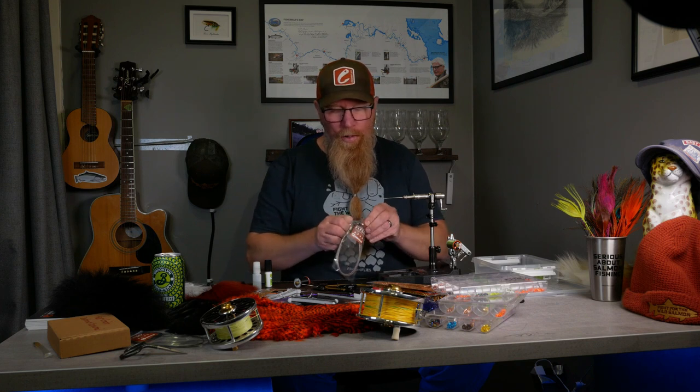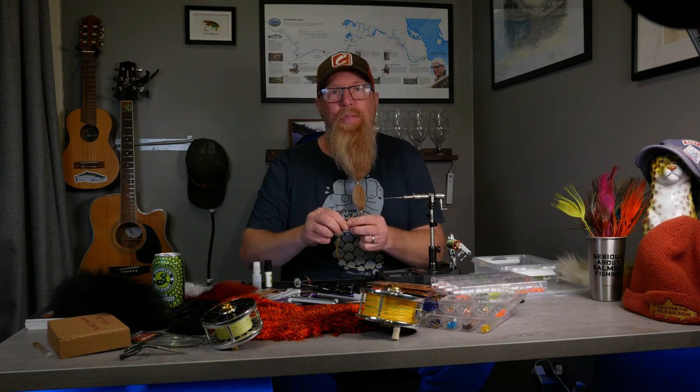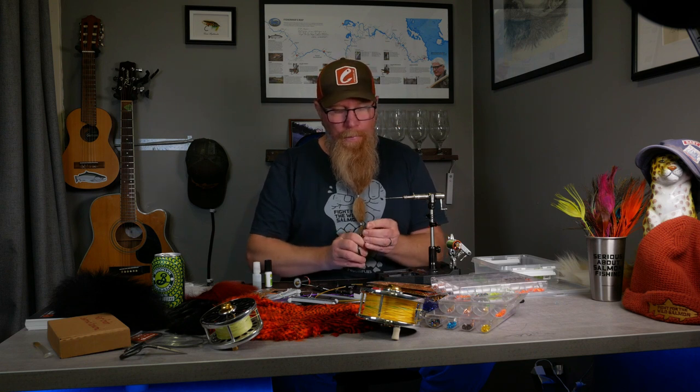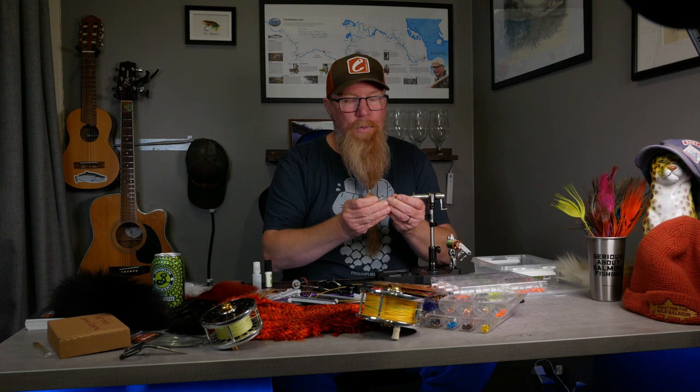Hello and welcome to my second little film. Today I thought we were going to tie a fly called Sune, and this fly is named after my grandfather who was a coppersmith. I named it after him because there's a lot of copper in this fly. It's a fly that me and my friends have had a lot of luck with, especially in the River Eam in the south of Sweden.